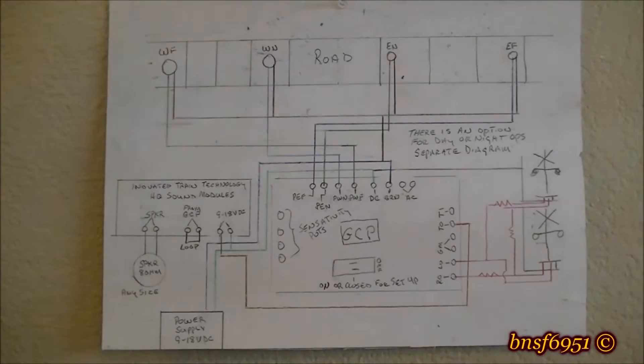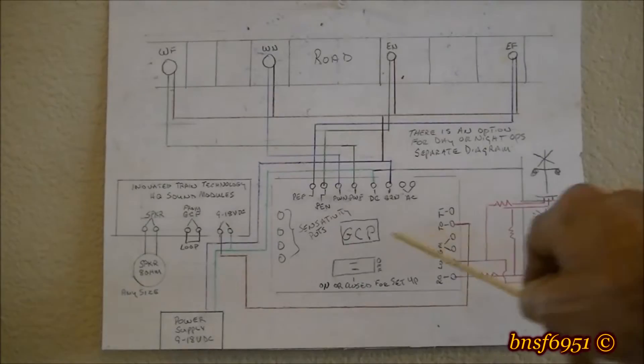If a train is coming and the module doesn't see the second sensor get covered after 35 seconds, it'll turn the lights off. That's good for switching operations — you don't want the lights or bell going all the time.